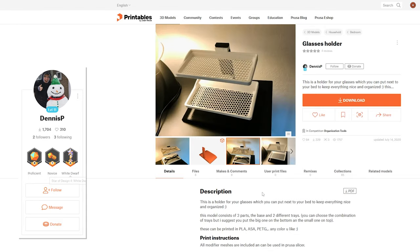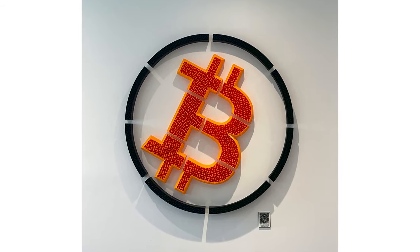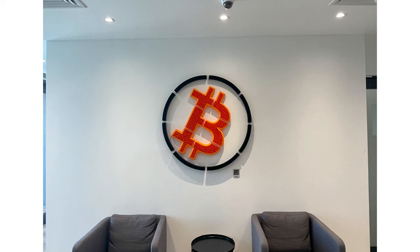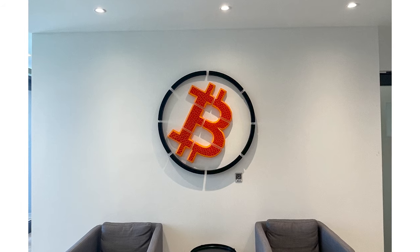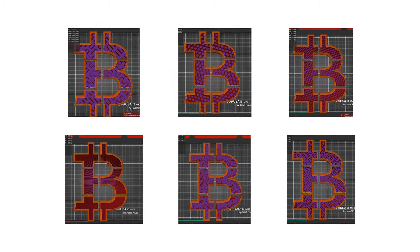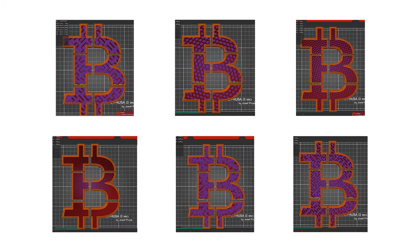I've seen it done in a lot of beautiful designs such as this glasses holder by Dennis P. I even did a massive wall art installation of a Bitcoin logo at a local Bitcoin exchange, and in order to save weight and filament, I offered the client an option of about 10 different infill patterns and densities. The end result using a Hilbert curve came out really, really beautifully — besides the fact that I actually messed up mounting the B angle — and I think it really evokes the idea of blockchain with the infill invoking that kind of blockchain visualization.